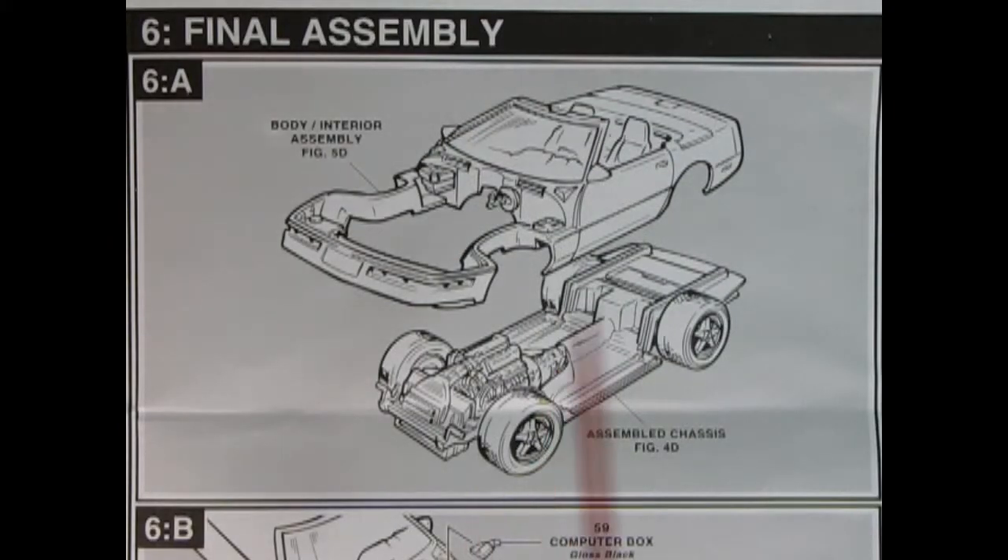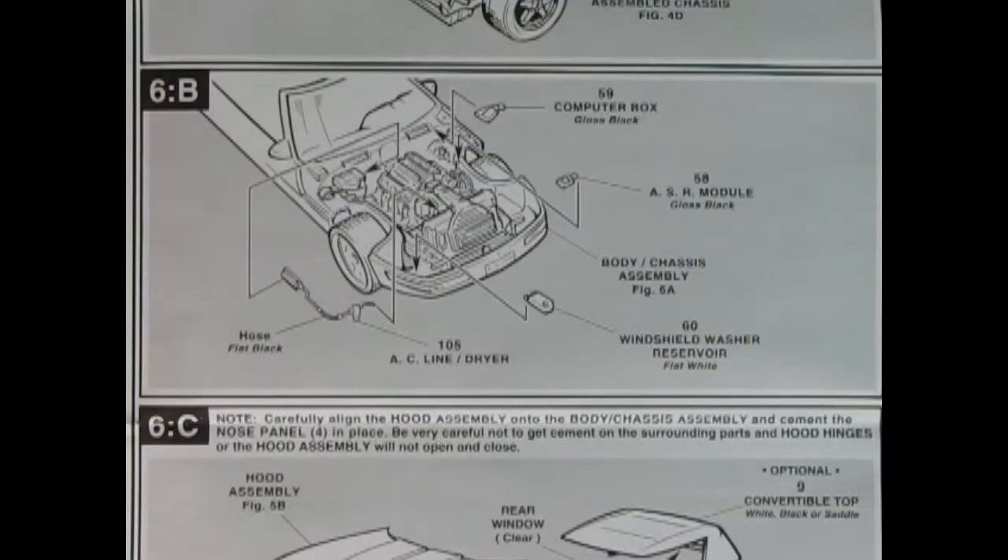Panel 6 shows our body being glued onto the chassis. In panel 6 there are all these little tiny parts — always the most difficult. You put your computer box in here, your ASR module goes in up against the firewall, and then we've got our windshield washer reservoir, our AC line dryer and hose which goes all the way up and bends right in there.